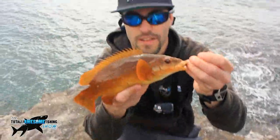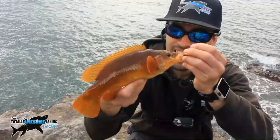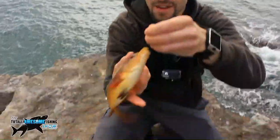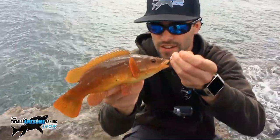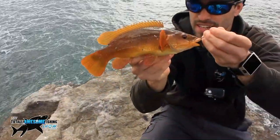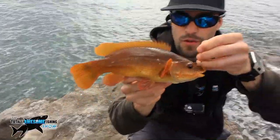There we go — 26 centimetres, best wrasse so far. Nicely hooked, and a real orange looking fish this one. Really orange, nice colours in it. We're getting it back and then hopefully get straight back out there. The fish are starting to bite now and we're about an hour before high tide.